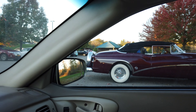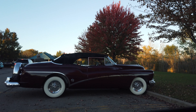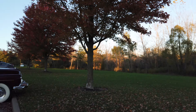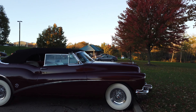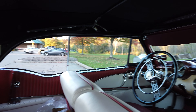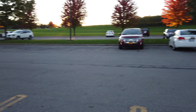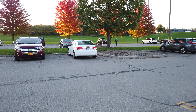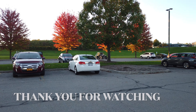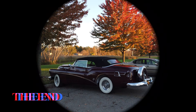This guy just pulled in with a bad ass car — look at that. I gotta go get a look at it. Man, look at that thing — that is so cool. Let's see if we can sneak a look inside. He's walked away — look at that thing. Look at the Model T over there, check that out. That's pretty cool. This car is the bomb — look at that thing. Thanks for watching.